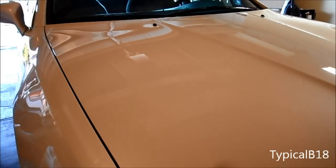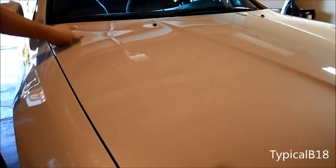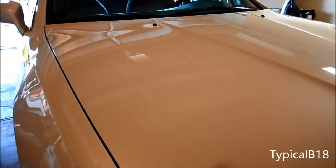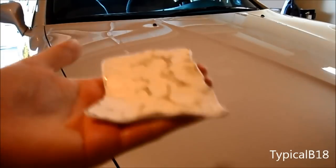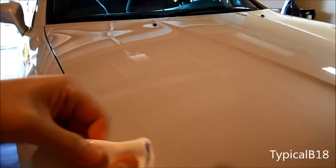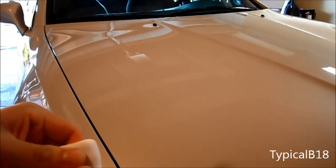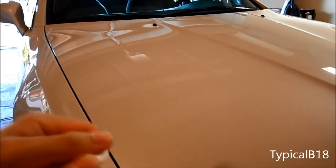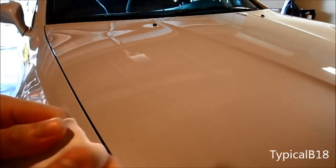All right, so from what I see it made it a little bit smoother. It didn't quite remove any swirls from the paint, but I guess that's where the wax comes in at the end. And what you do with the pad is pretty much fold it over and then make another clean surface so it doesn't spread contaminants while you're wiping other parts of the car.